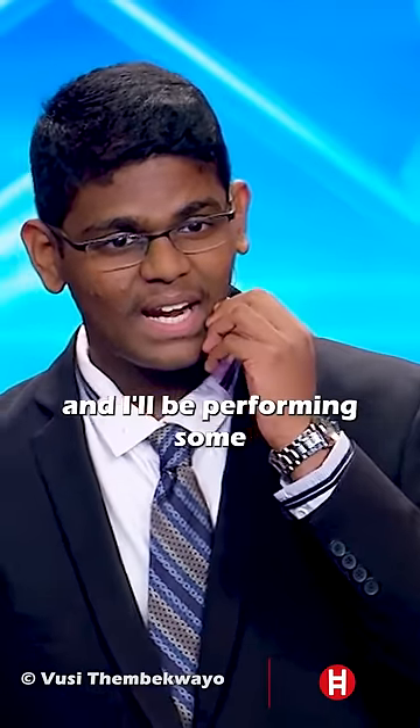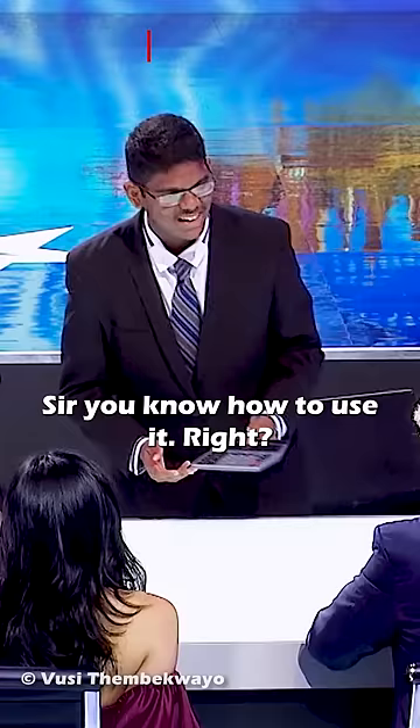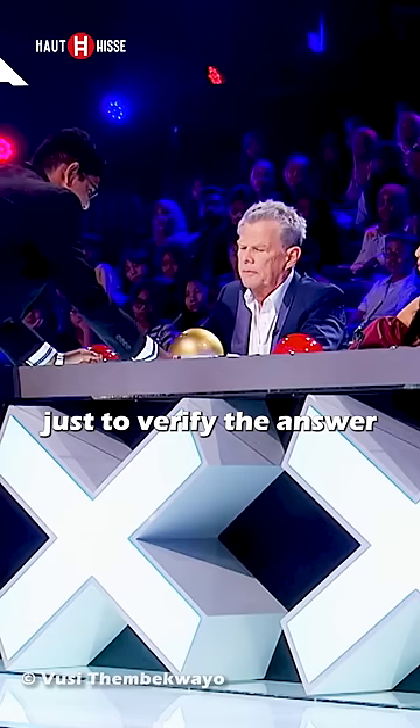I am a human calculator and I'll be performing some speed mental calculations. So here's a calculator. You know how to use it, right? I do. Alright, your job is just to press this equal button. It's easy — just verify the answer, okay?